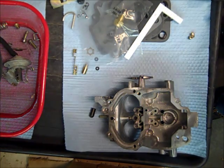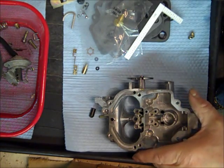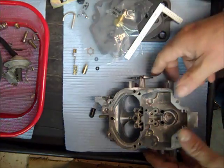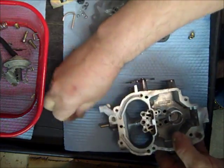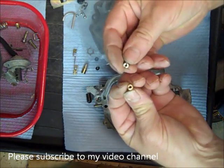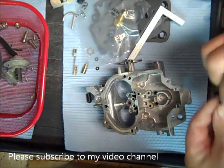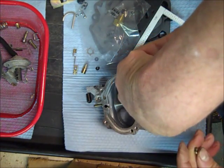Hi, I'm Mike from Mike's Carburetor Parts. I'm in the process of rebuilding a Holley 2 Barrel Series 2280, and I have it all cleaned up and ready to go. I got the float bowl out here, and the first thing I'm going to do is put in the two main jets — that's the smaller ones here — and they go down right there.